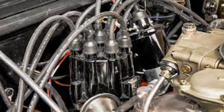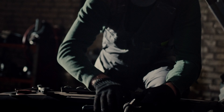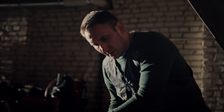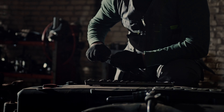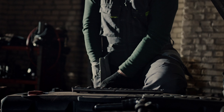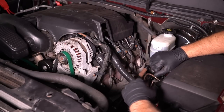Check the ignition system, which consists of spark plugs, wires, distributor rotor and cap, and ignition coil. If there is a problem with any of these components, the engine will not spark and will not start. Check the spark plugs for wear or damage and replace them if necessary. Replace the spark plug wires if they are damaged, and check or replace the ignition coil if it is faulty.